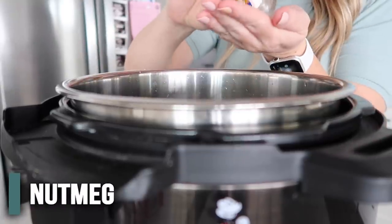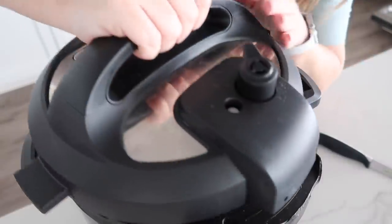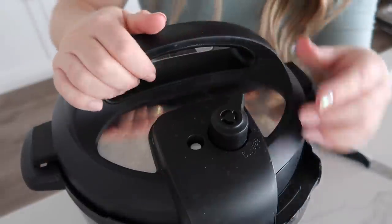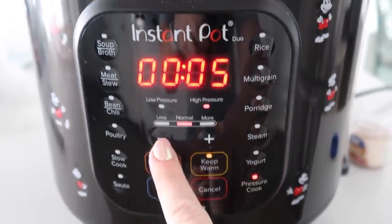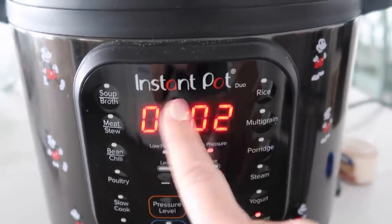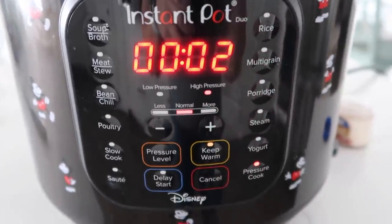Into the pot, we're going to add about a fourth teaspoon of nutmeg. Now we're going to cook it all up, so go ahead and put your lid on. If you have a little knob, make sure it's turned to sealing, not venting. Then push pressure cook and cook for about two minutes. Once you set the timer, you can just leave it and it will cook.